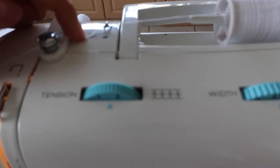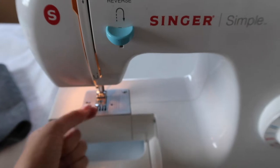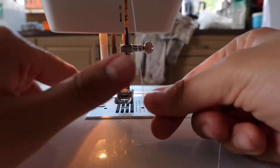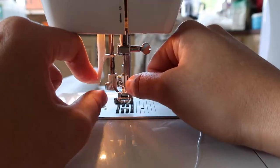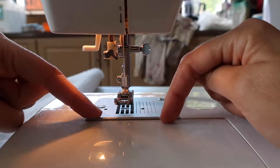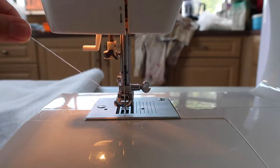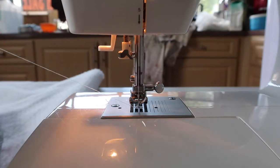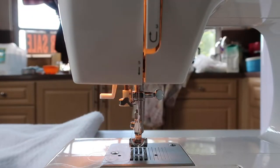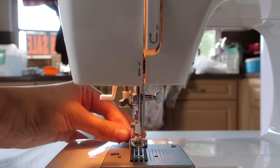This part is easy — this sewing machine even has numbers so you can follow along: one, two, etc. Now we bring the thread through here, and then the thread from the bobbin we inserted before has to come out through here as well. We put the needle down and pull it through. Now we have two strings — cut them a little bit, put them to the back, and we're ready.